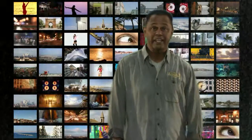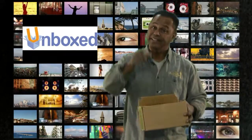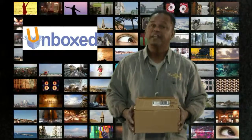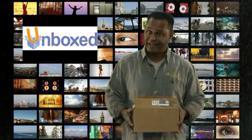Hey everybody, welcome. I'm Argy Cavanaugh and this is Unboxed, the show where we take products from out of the box and into your life and tell you all the pros and cons about doing so. Today's product is the USA Toys Discovery 818 HD Drone — boy, that's a mouthful.